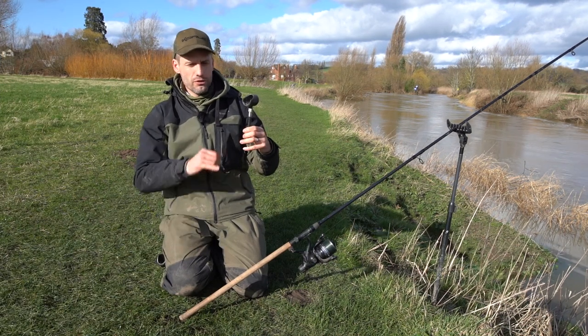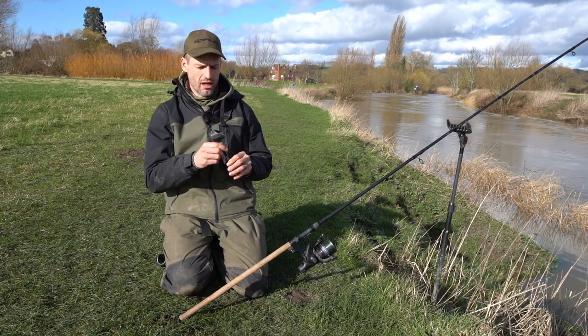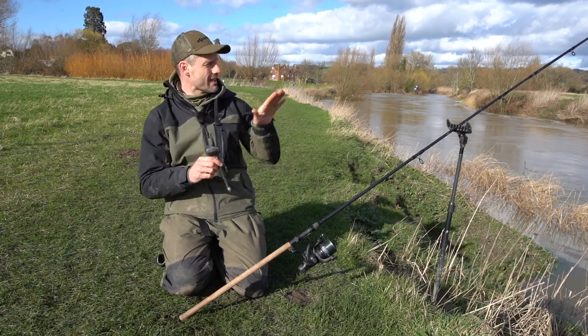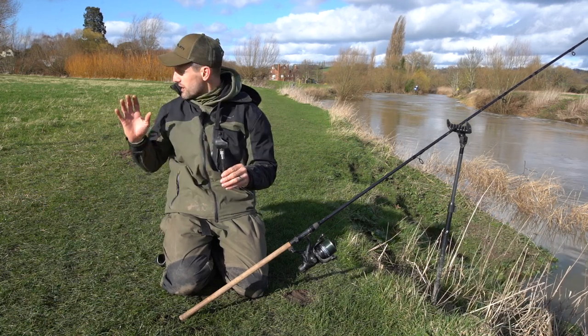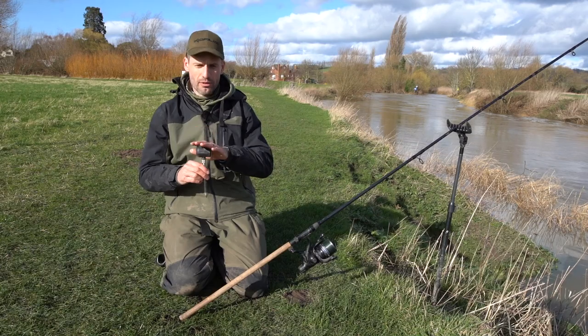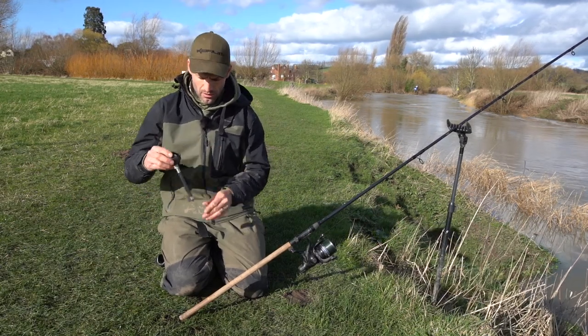This is the more conventional, non-adjustable butt cup that we do at Corum. This is perfect for the river tripods where they go on the back and the angle doesn't change between the front and back of the tripod. With the compact tripods that we have, where you can't put these on the back, that's where the adjustable one comes into its own.